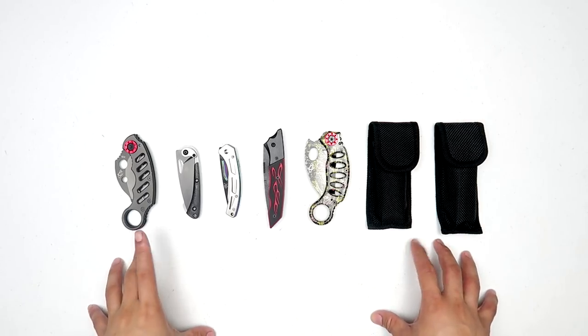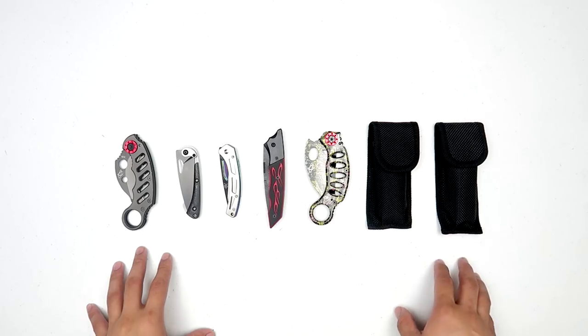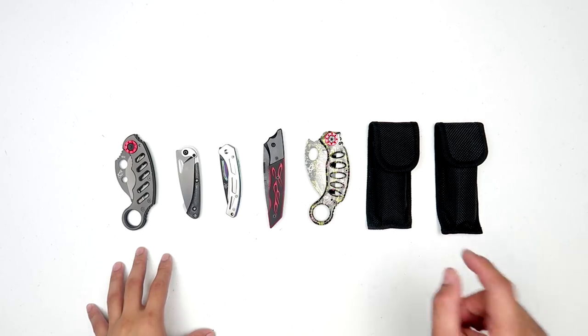Hey, what is up guys? We're back and today we have another set of knives from GearVest.com. Without further ado, let's jump right into it.